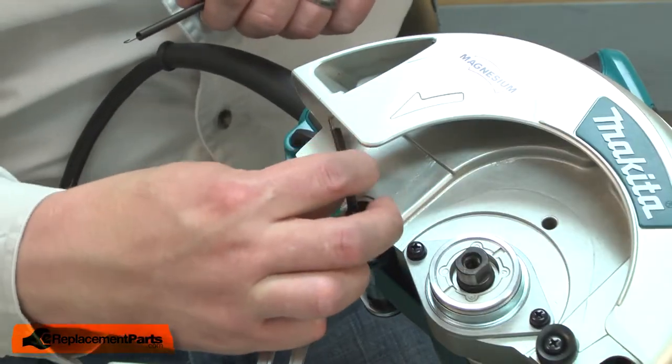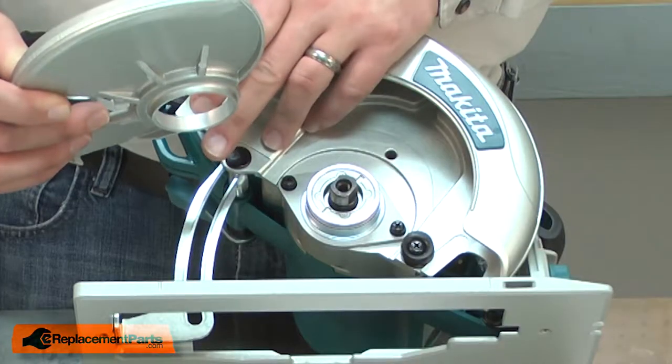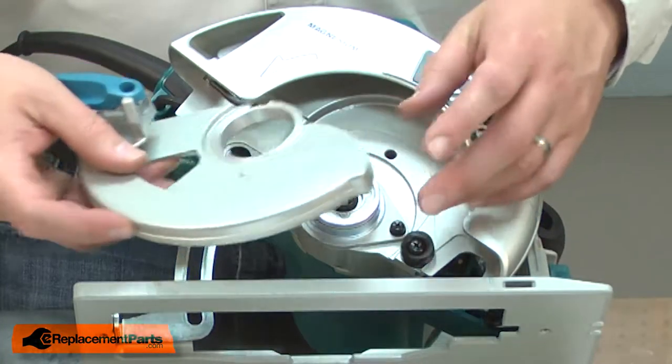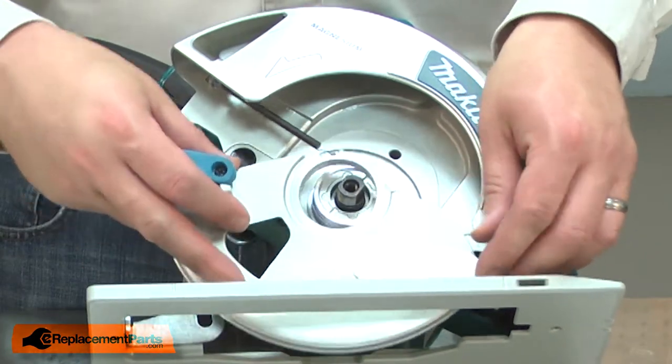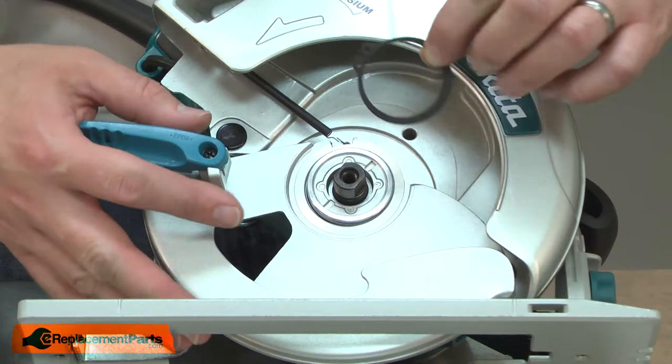Now I can remove the old tension spring and install the new one. Now I can reinstall the guard. I'll attach the spring, place the guard over the hub, and now secure it with the retaining ring.